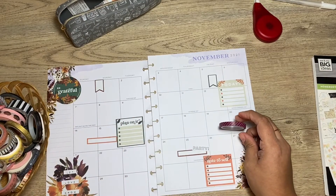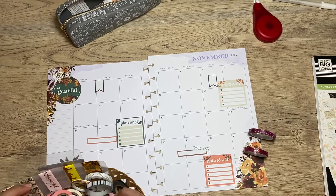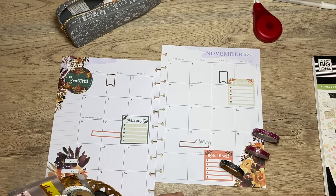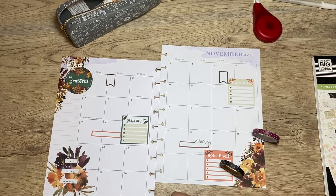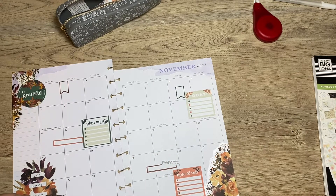Let me grab some washi. I have this one, and I also have this polka-dotted one — would that be weird? There's also this polka dot black-and-white one. I feel like that could bring 'happiness is homemade'... I feel like these two together would look really cute. Well I'm gonna try to use the polka-dotted one, and if I need to add more or a different color then I can do that.